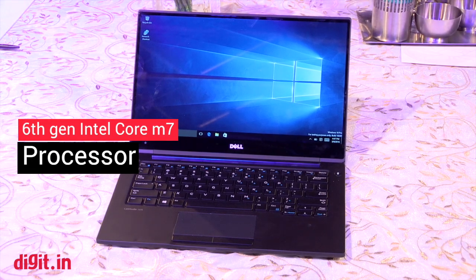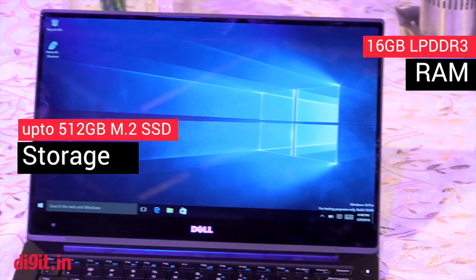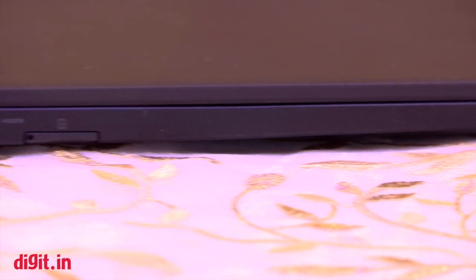Let's talk about the specifications first. This laptop has an Intel Core M7-610 chip inside, 16 GB of RAM, and a 512 GB M.2 SSD.